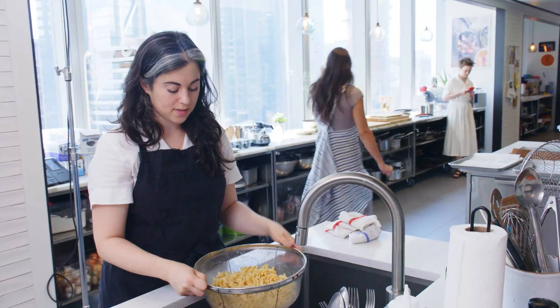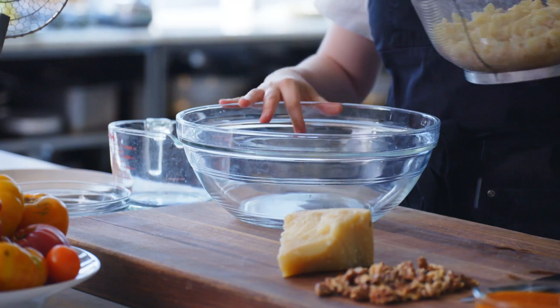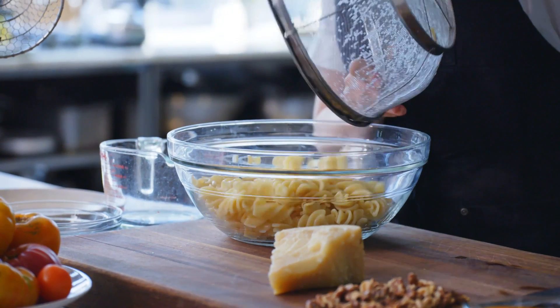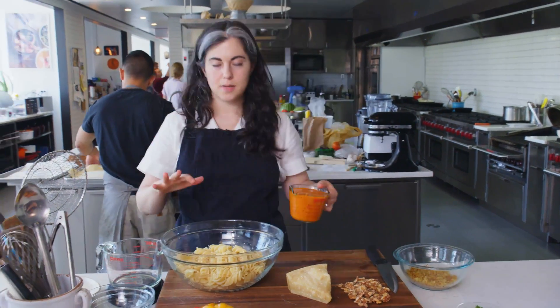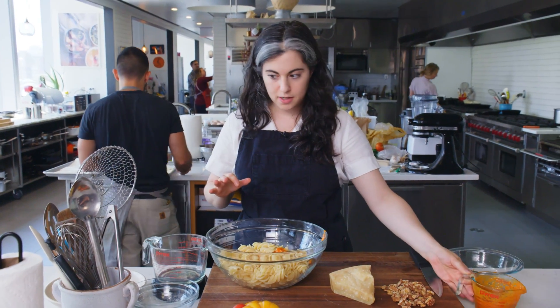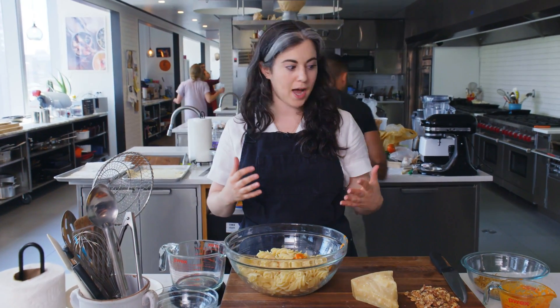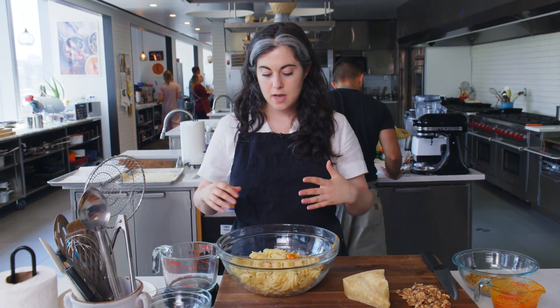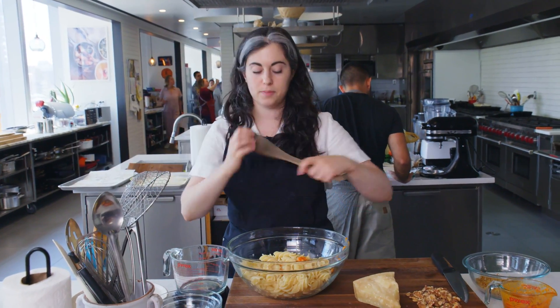I have a giant bowl, and in goes the pasta. A bowl this size is really helpful because there's a lot of ingredients to toss together. I'm going to toss the pasta with about half of the dressing. I'm not adding all the dressing because over time the pasta will really absorb it and turn a little bit dry. So I'm reserving half to toss through at the end, but it's actually a good thing that it absorbs a lot of those flavors because that's going to help season everything.